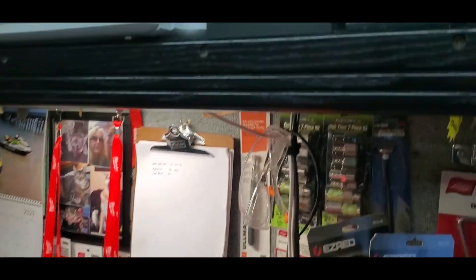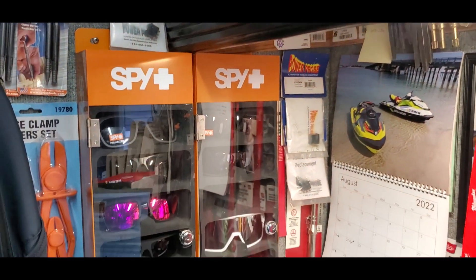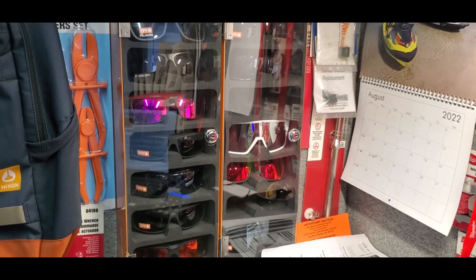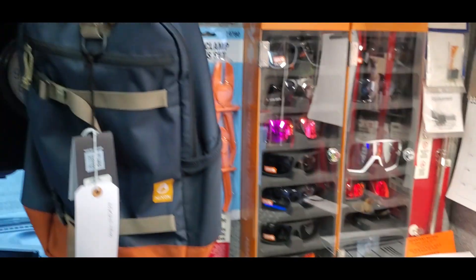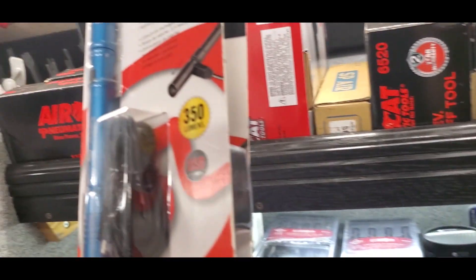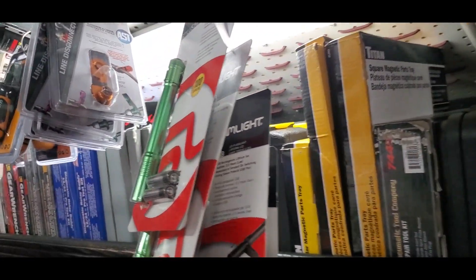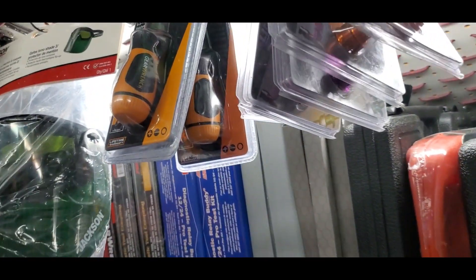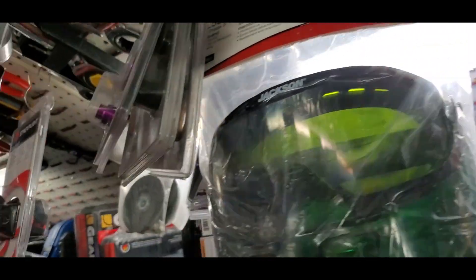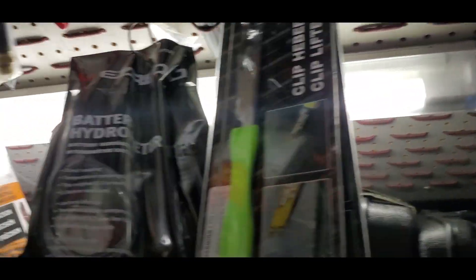My desk, printer, sunglasses, backpack, gloves, more flashlights, disconnect tools, screwdrivers, face mask, another face mask, trim tools.